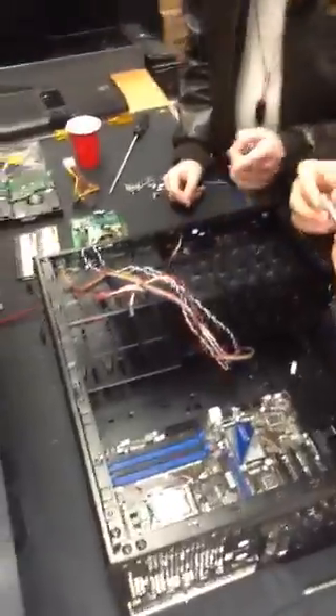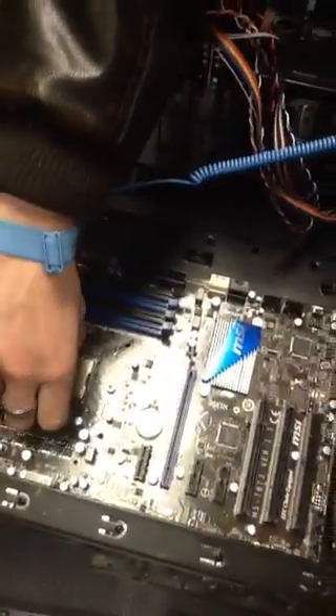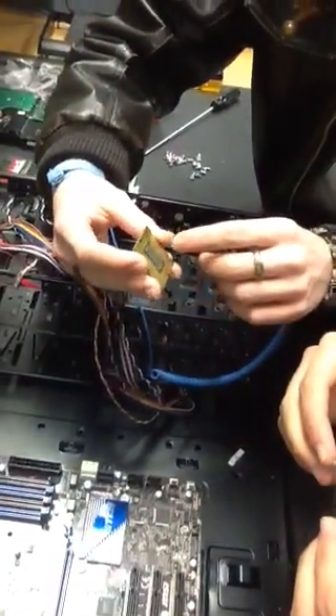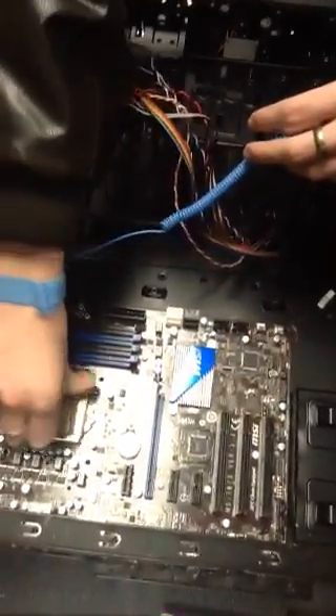Once you've correctly placed it in — just a quick notice: whenever you're placing in a CPU, you can always line it up. There's a certain way to put it in. In this case, this clamp holds down the top of it — it's got these little ridges on the side. But also, if you look on the back side, all you have to do is line them up. It's kind of like a puzzle piece — you just line up these corners to the placement. You don't have to actually apply pressure; all you have to do is that, and it clamps in. That's how you line them up.